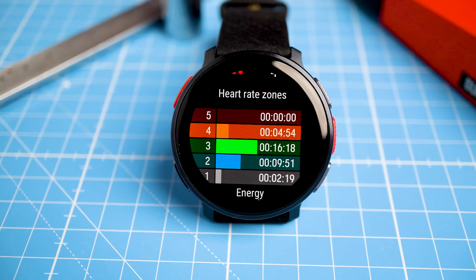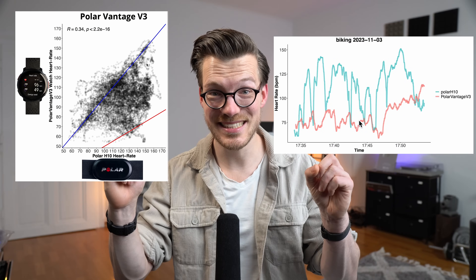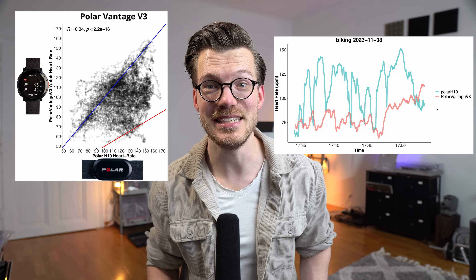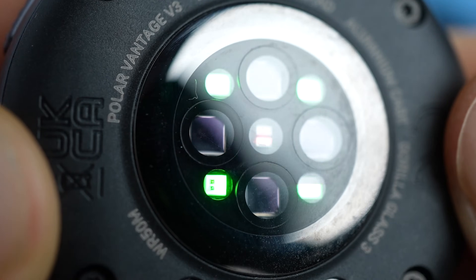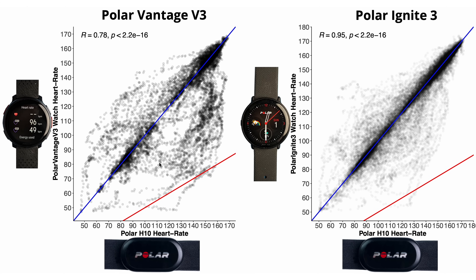Over the last two weeks I've systematically tested the heart rate tracking performance of the new Polar Vantage V3, and the results are — as you can see — disappointing to say the least. In this video I'll share the results of my initial scientific testing and you can judge for yourself what you think of the results.